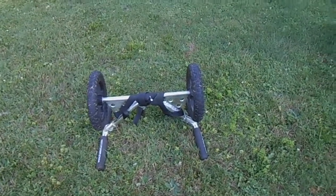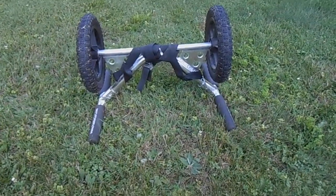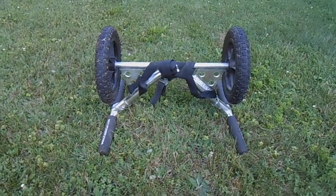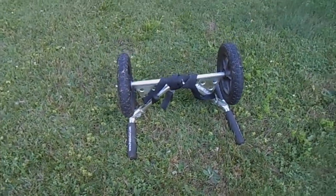Here we have the second most important piece of equipment for most people who do this trip. First is the canoe, second is the cart.